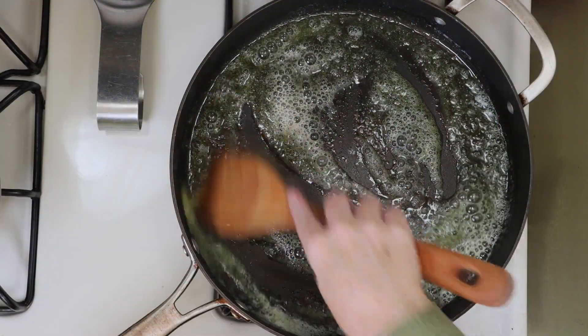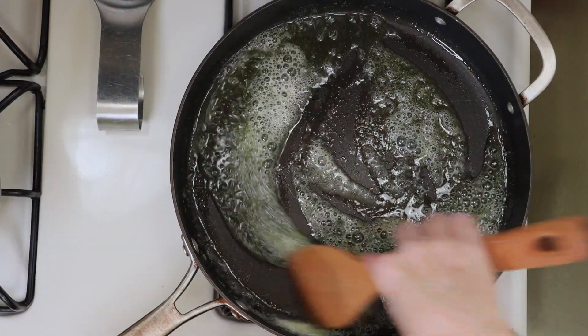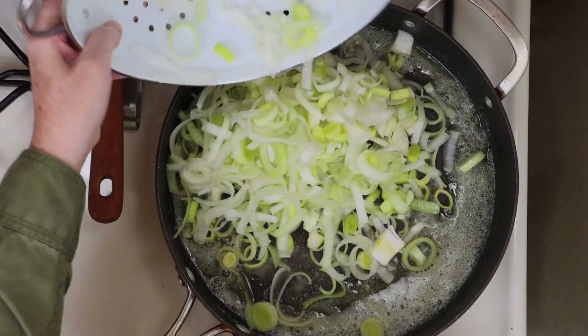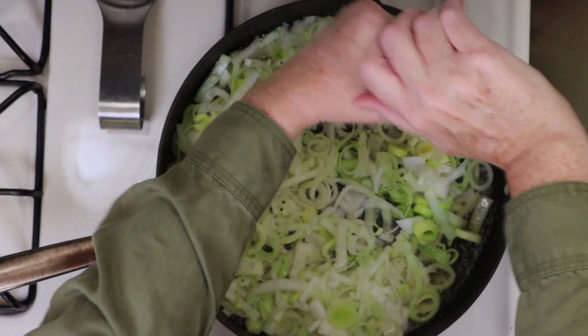Once the leeks are cleaned and drained, we'll melt some olive oil and butter in a pan. After that, we're going to add the leeks to the pan.